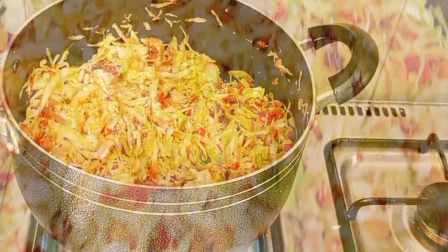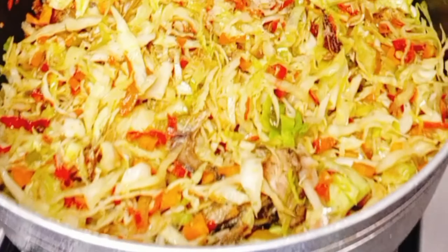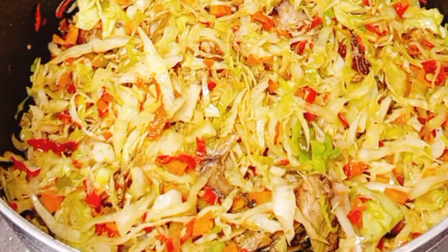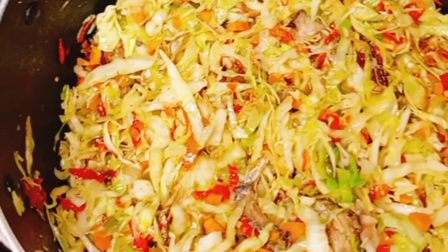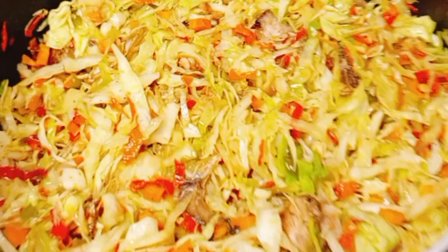We've spiced up your weight loss journey! Click on the subscribe button if this video was helpful. If you have any questions, drop them in the comment section and I will definitely reply. Please don't forget to like the video and give us a thumbs up. God bless you and have a beautiful day!